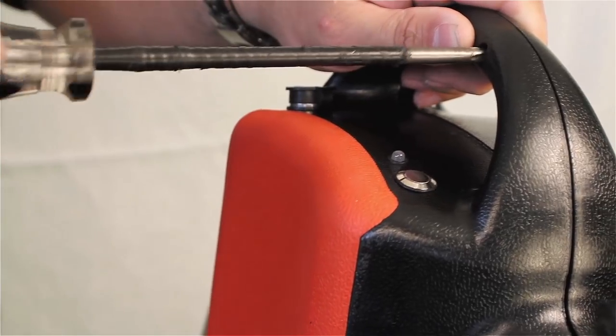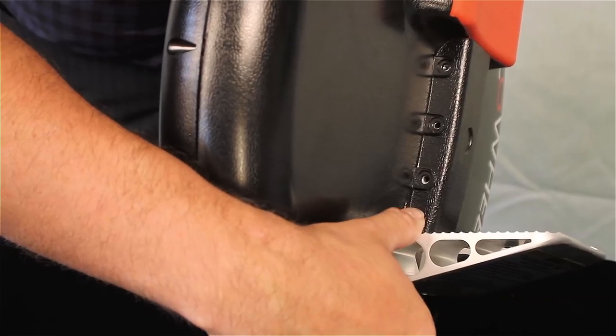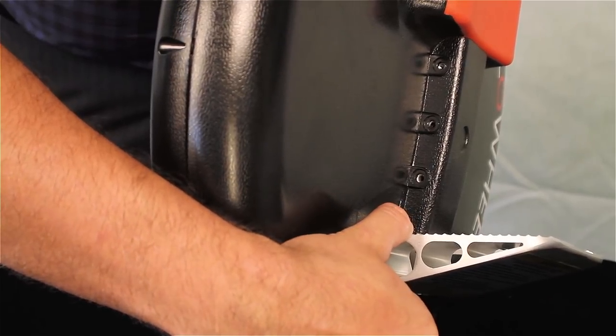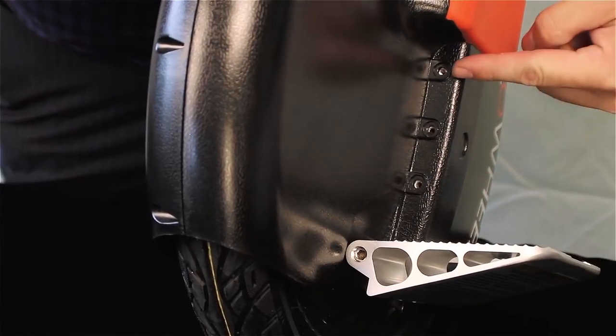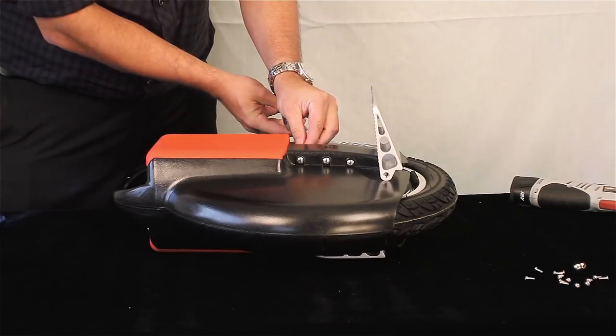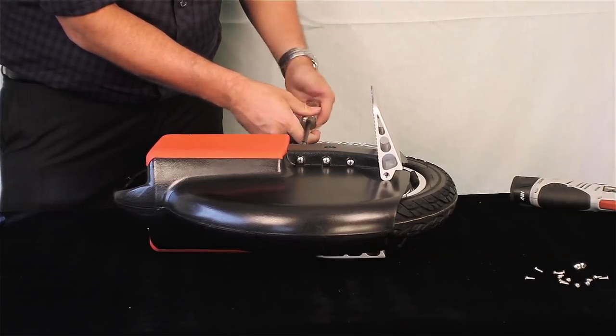Push the two case halves together until they are almost shut. Place one screw in the handle area, but do not replace the rest of the screws just yet. Using your hand or a rubber hammer, tap the case to line up the screw holes on the ridge between the foot platform and the leg pad. Screw in all six screws using the large Phillips screwdriver, taking care to turn the screws in as straight as possible.